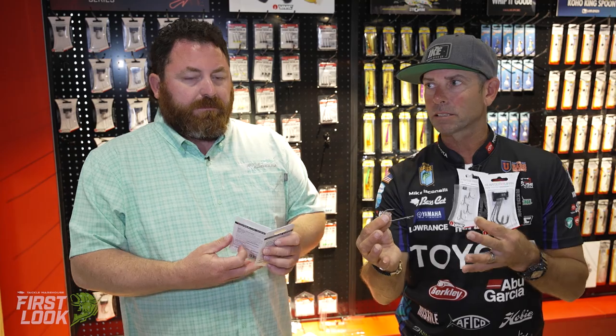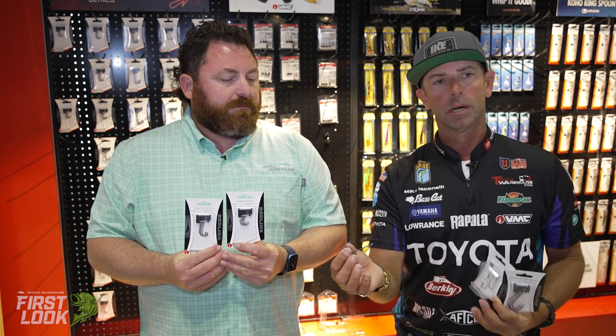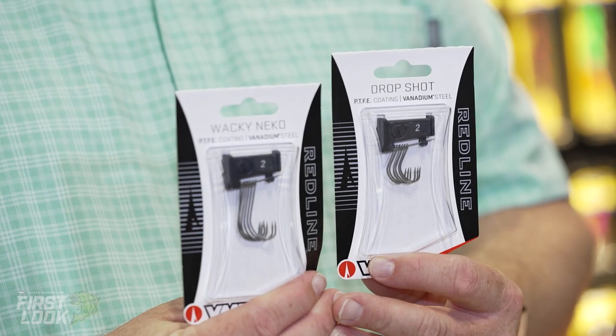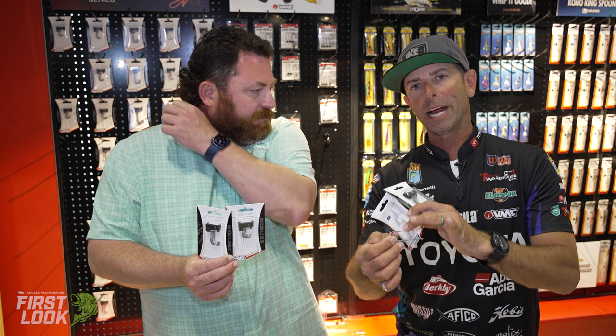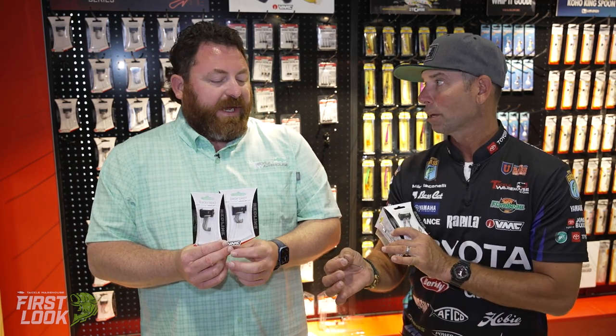Redline is VMC's premium hook. If you're looking for the best hook out there, that's what this is. Tournament guys, weekend guys — if you want to hook them and keep them hooked, this is the hook. Let's start with what Redline means. First is the coating — it's PTFE coating. It's super slick, and that slick material means easier hook penetration — 50% easier hook penetration. The next thing is the material: VMC is using a grade of steel that is 25% stronger than any other hook out there.